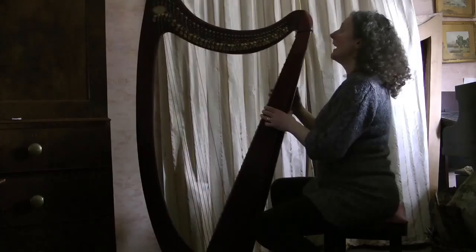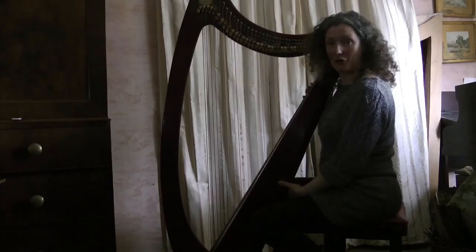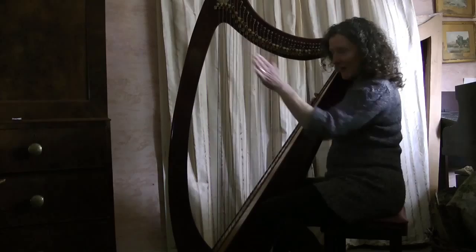Hello again. Today I'm going to talk to you about positioning of the harp. The harp leans on your right shoulder and you make the harp fit round you, because you don't want to hurt your back. It's quite easy with a big harp because you sit on a normal stool.